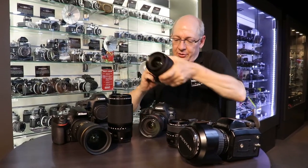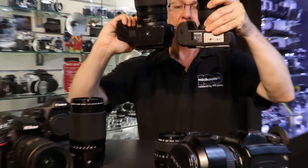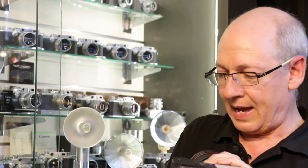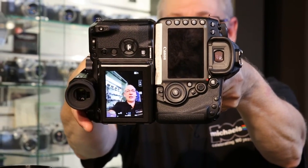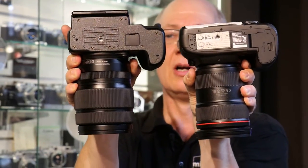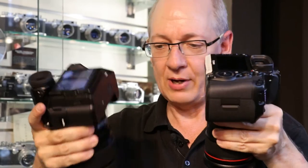I'll put the Fuji in this hand and put the Canon in this hand and hold them up. Not a heck of a lot of difference in the length of them. Let's hold the two bodies back to back. As you can see, not a lot of difference in the width of the bodies and in the depth. Maybe the back display on the Fuji is a little bit more. In the hand, I really can't tell the difference.